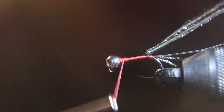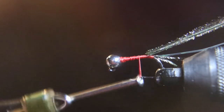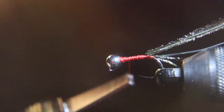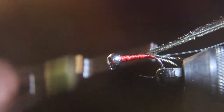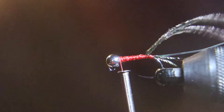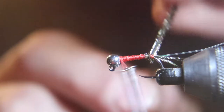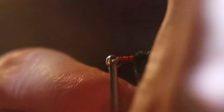Now you want to take this thread and build up the body. You want to taper from the tail up to the bead, so I taper the body with the thread before I wrap the peacock up.